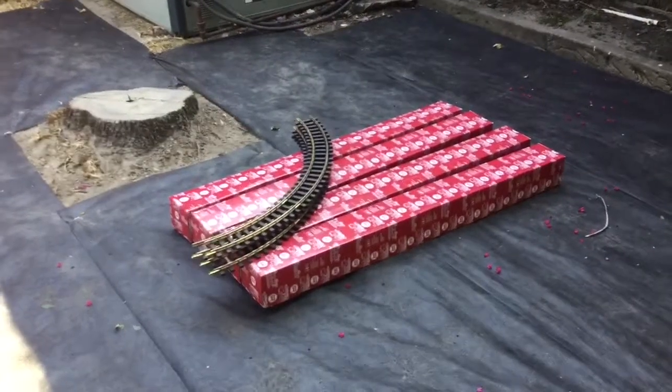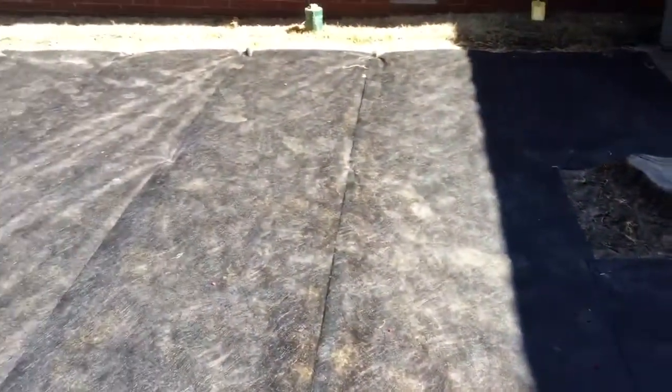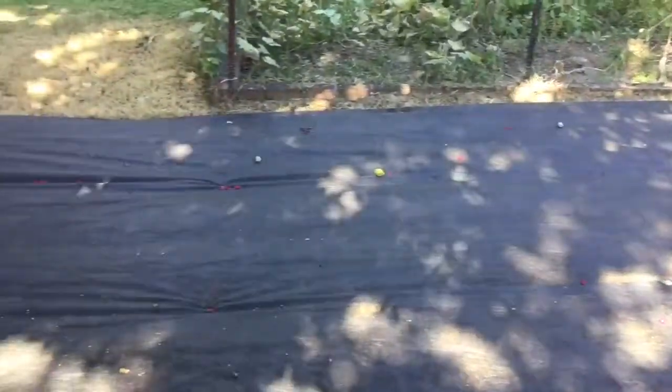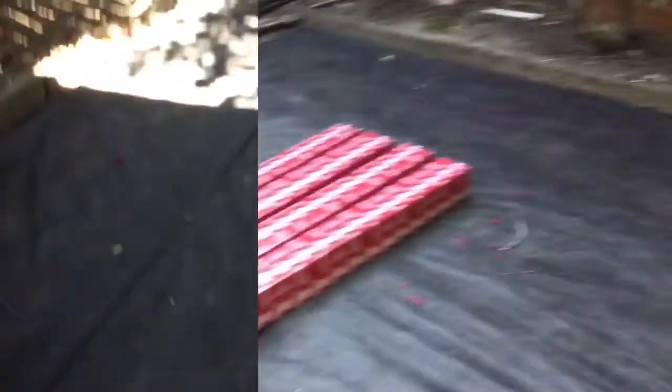Alrighty you guys, the track's in and we're gonna start laying today. I will continually update you all on the progress that we'll be making, and I really hope that you enjoy while I put up this train track.